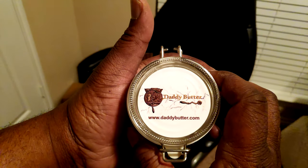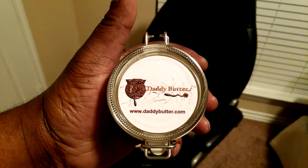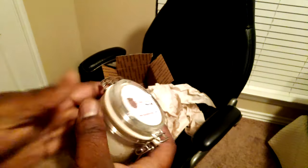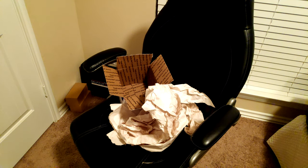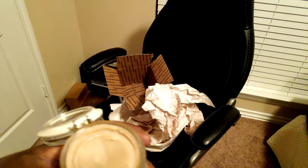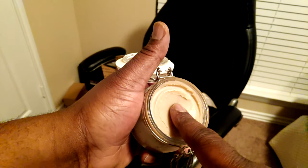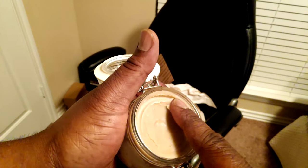Daddy Butter, right there. So yeah, I had to get some. Now, the properties of this are supposed to be regenerative, where your hair is supposed to grow. This is to help your hair grow. Of course, you have to give it the smell test. This is thick.